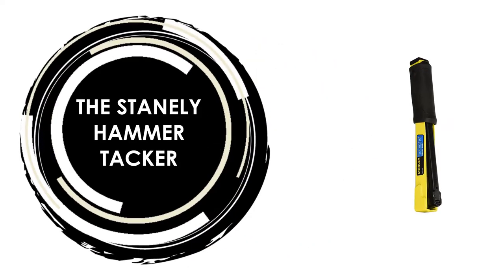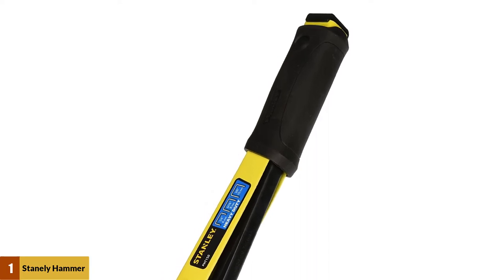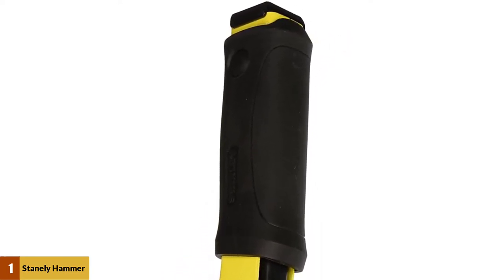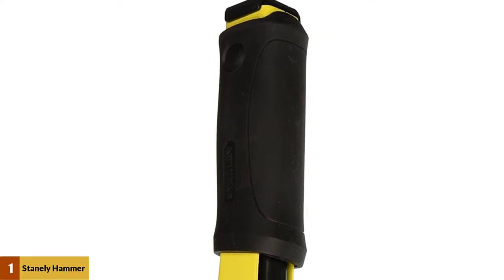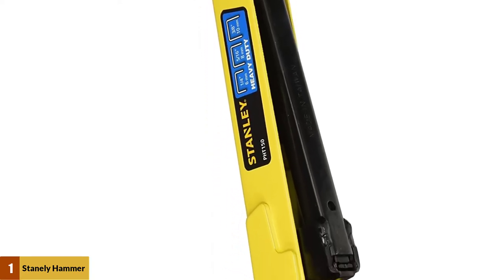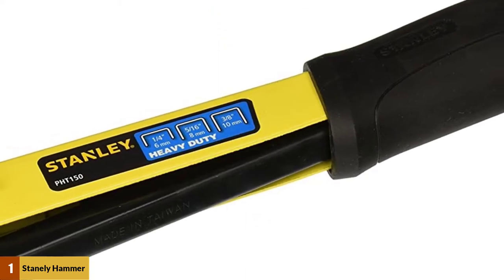At number 1: The Stanley Hammer Tacker. This hammer tacker is efficient, durable, and suitable for roof or carpet installation and insulation. With a size of 3.8 inches by 1.5 inches by 13.8 inches, this staple hammer tacker has a rubber grip to protect your hands, a durable steel construction, and a weight of 2 pounds.